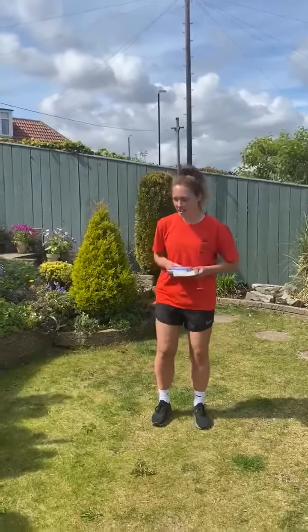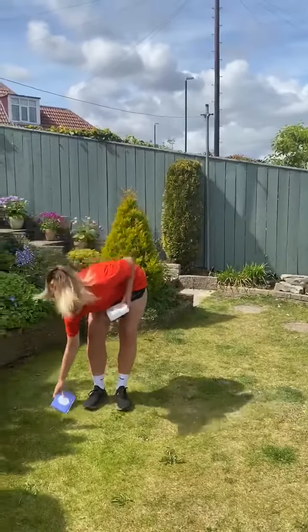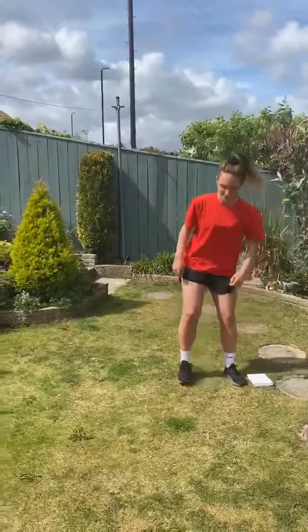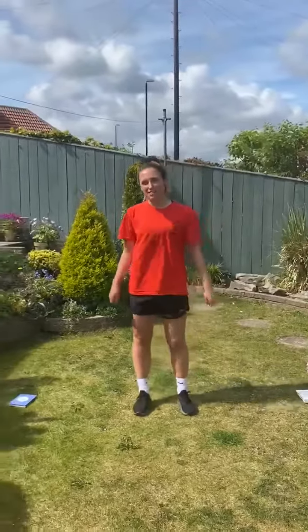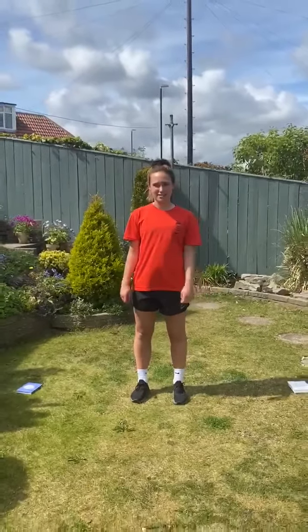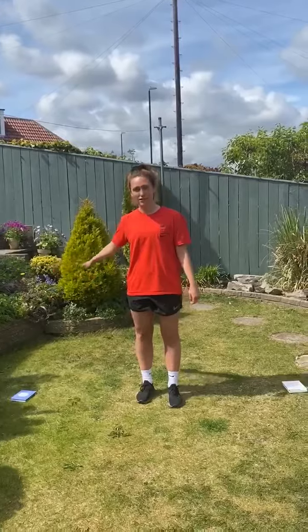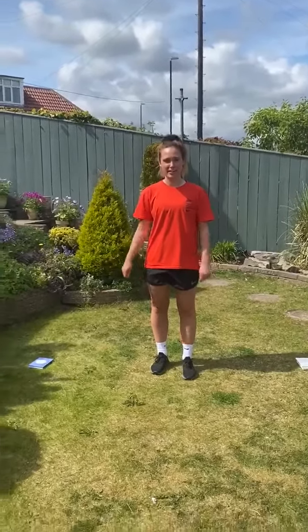So you need two moves. You need to put one step to your right and then one step to your left. This challenge is called the figure of eight challenge. I'm going to see how many times I can go around in a figure of eight and touch each move in 30 seconds.